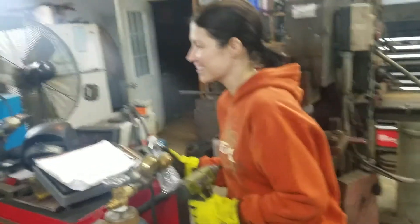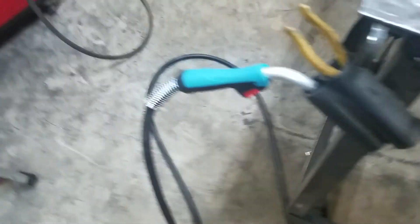Alright, gonna do some welding with it and Miss Bug Guts over here. First impression though is I really like it. See how she holds up.